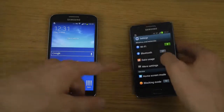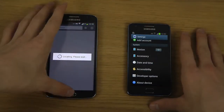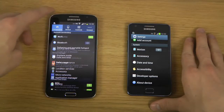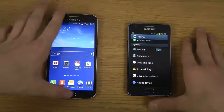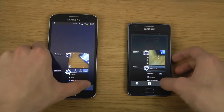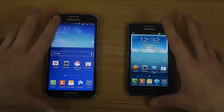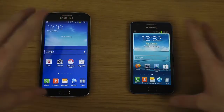You can see the S2 Plus has the old-school settings menu that scrolls up and down, versus the Grand 2 which features the newer tabbed layout for different areas of the phone. Both have a similar multitasking layout to close apps. This was a quick overall video — I might do more specific comparison videos if people are interested. Hopefully you enjoyed it, have an awesome day!